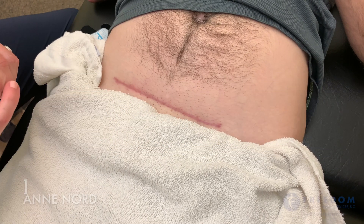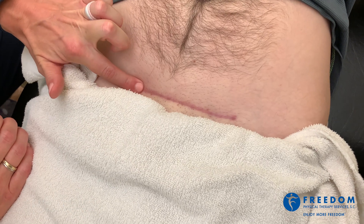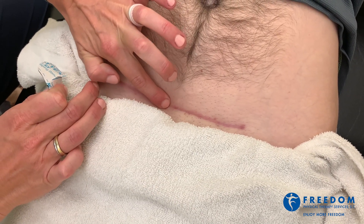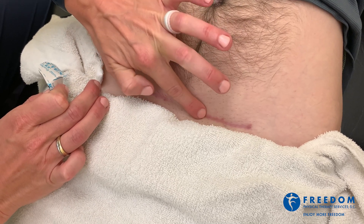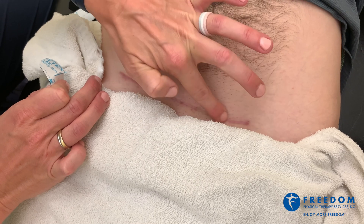Here we're doing some scar mobilization taping. We have a scar from a surgery in July and you can see that it's quite adhered, especially as we move to the midline section of the scar. It's an abdominal scar from an anterior approach of a spinal surgery.